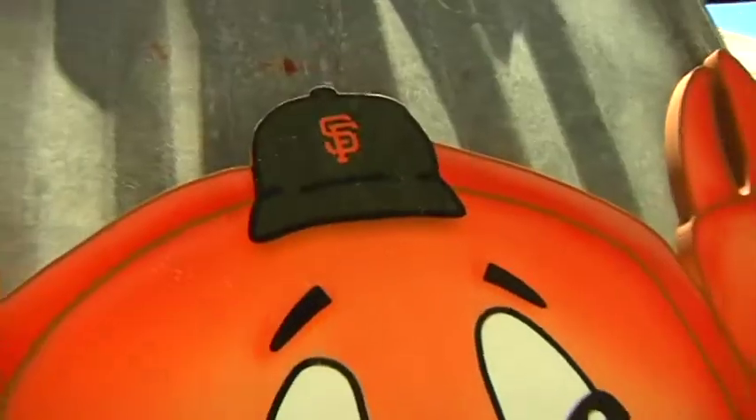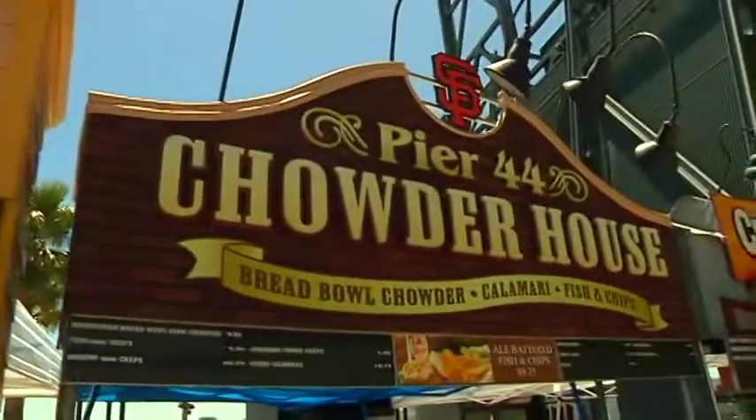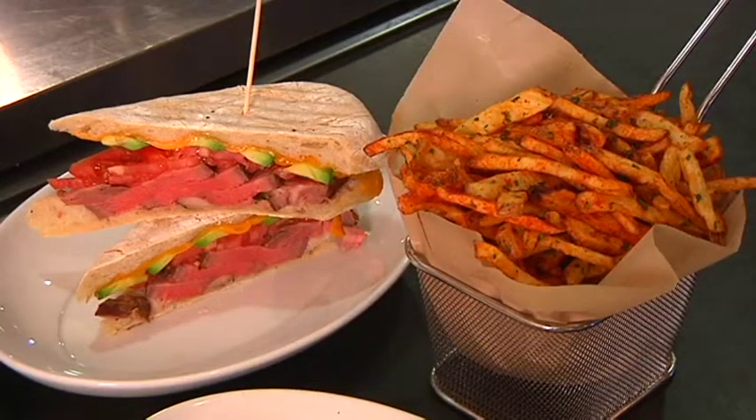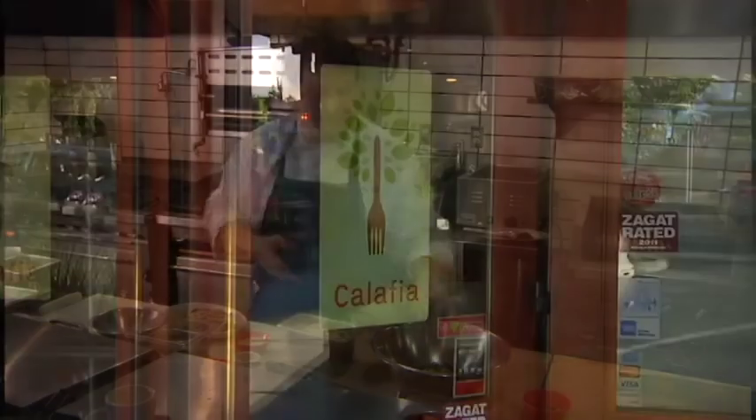The wide variety of flavorful offerings at a Giants game are just like the Bay Area itself — unique and diverse. And cooking great food for large groups of people is an art. Former Google executive chef Charlie Ayers knows this well.